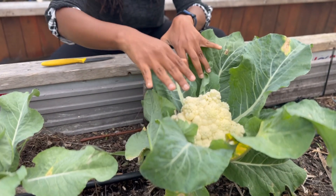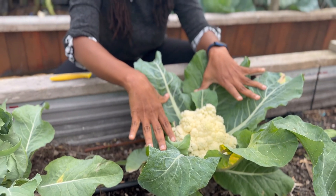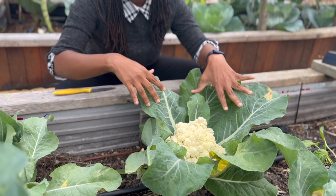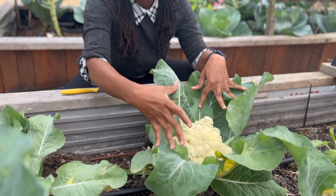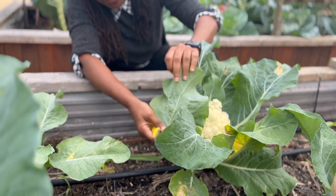Take a look at this beauty right there. Now I think we may have taken a little bit too long, but it's going to be delicious nonetheless. I love cauliflower — I have so many different recipes for this.